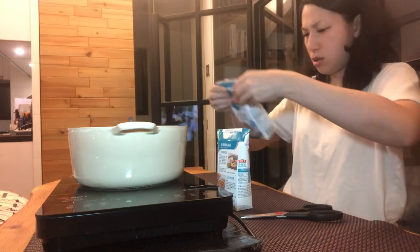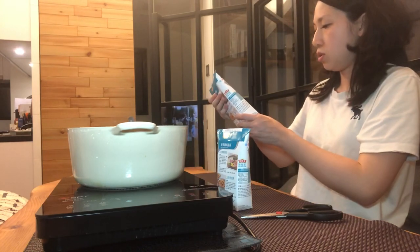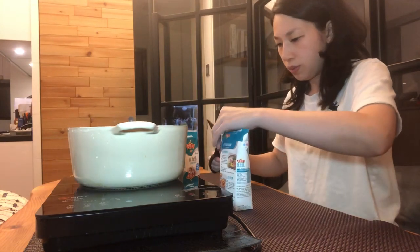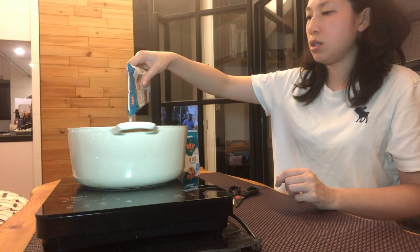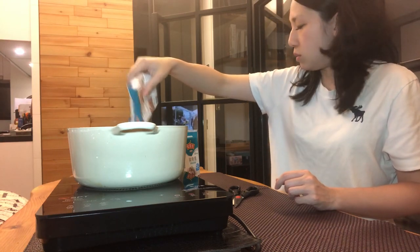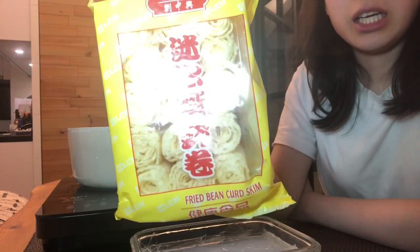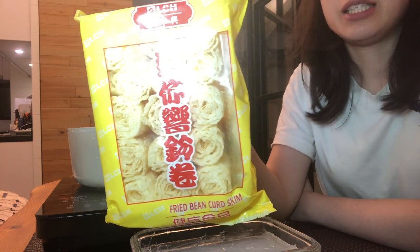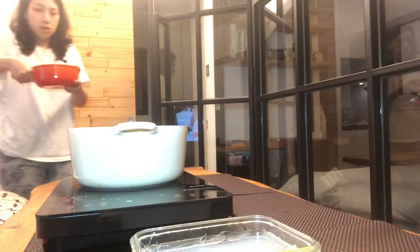I'm going to put in one and a half cans of broth because I'm going to add some water — I think I just need 500ml. I have vermicelli here that I've soaked. There's also fried bean curd skin — they roll it up and it takes only about three seconds to cook, so it's really good. It tastes really good.